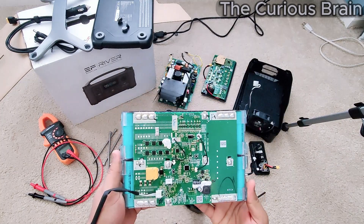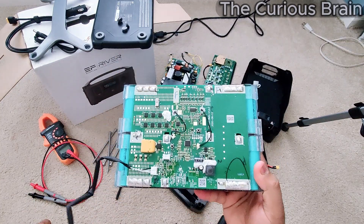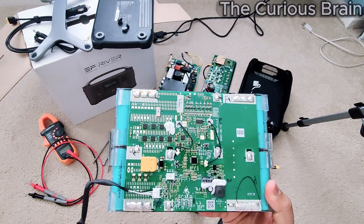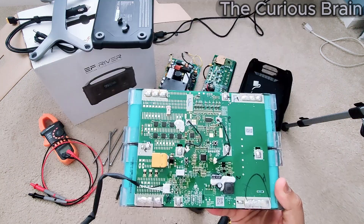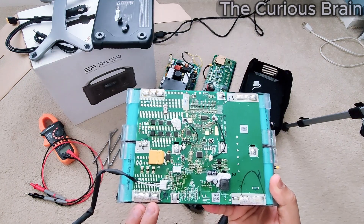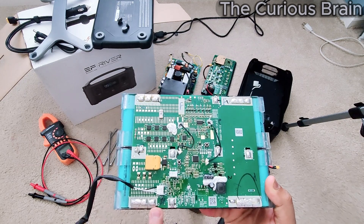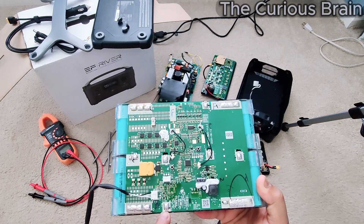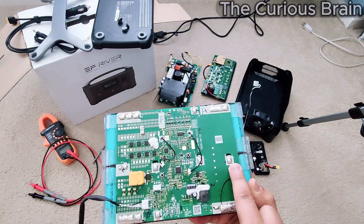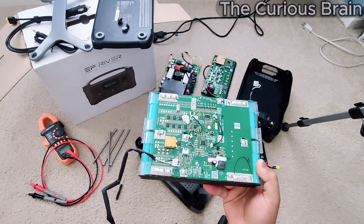This is basically an 8S battery configuration. I've built a lot of battery packs using Chinese BMS boards, which normally label B1, B2, B3, and so on. This one uses B0 as the negative, then B1, B2, B3, B4 all the way up to B8. I'll cover all the technical details on how to repair this in the next video.